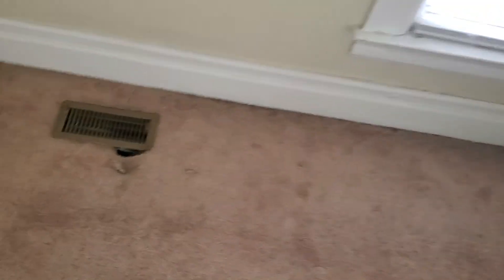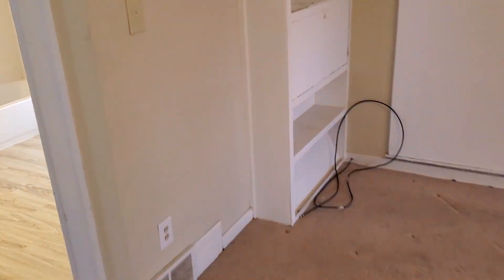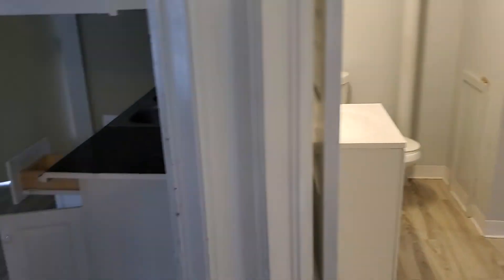It's a one-bedroom unit, powers on. Bedroom — we need one blind. Got to fix around the vent, the carpet around the vent. We might be able to get away without painting the walls, just kind of clean them up. Clean the carpet — might be able to get away without doing any work.